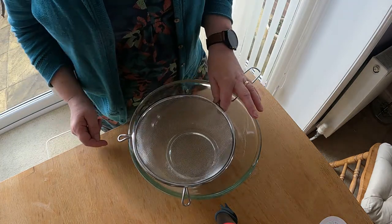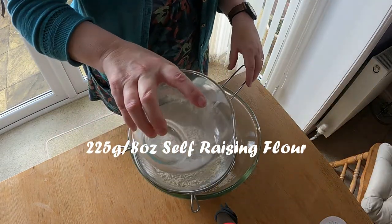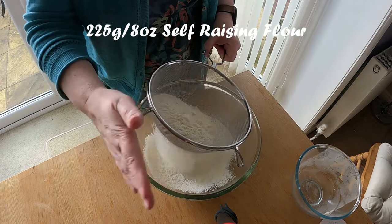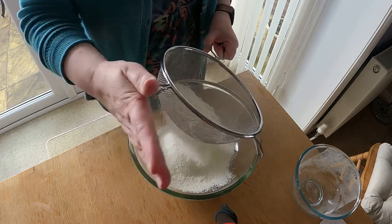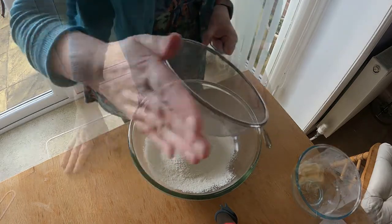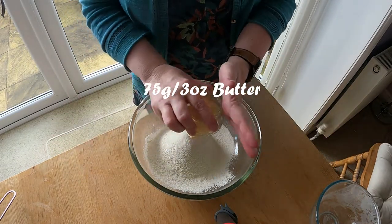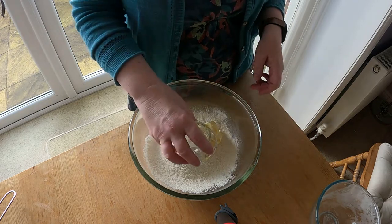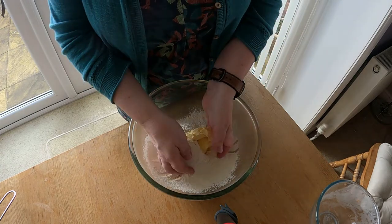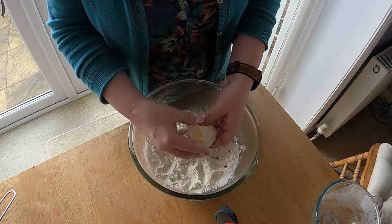I'm going to put the sieve over my bowl and sieve into that 8 ounces or 225 grams of self-raising flour. Give it a bit of a sieve — there we go. Nice and light cakes from sieved flour. To that I'm going to add 3 ounces or 75 grams of margarine or butter — whichever you've got in the house is always fine. Get your hands in there and mix it all in. What you're looking for is fine breadcrumbs.